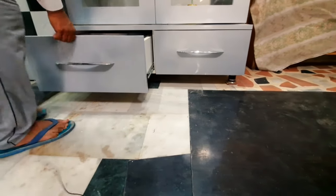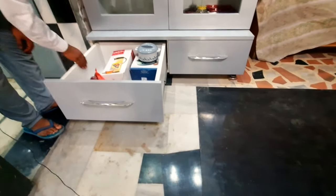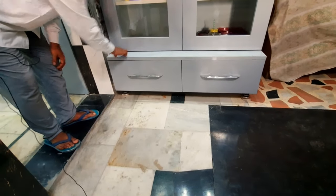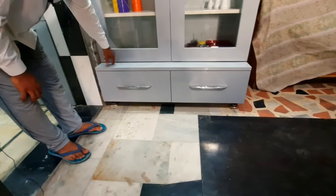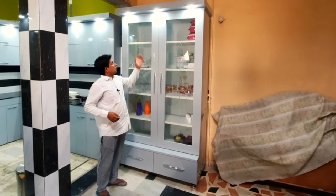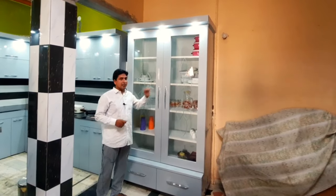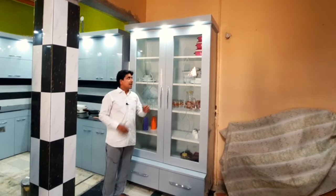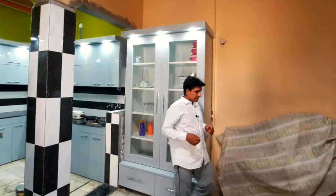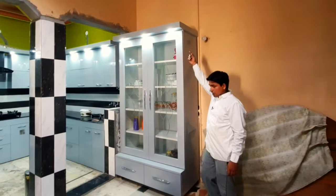This is also made in this case, which I have explained to you. There is an LED tape light installed inside. If you have the tape light inside you will see it clearly. If you have two tape lights inside, you just need to install them properly.